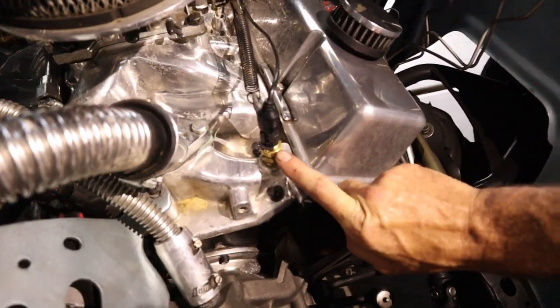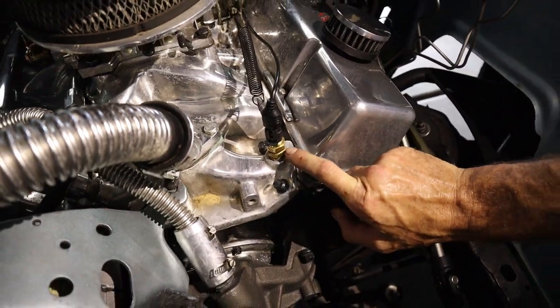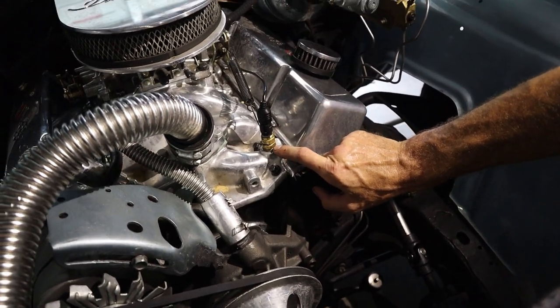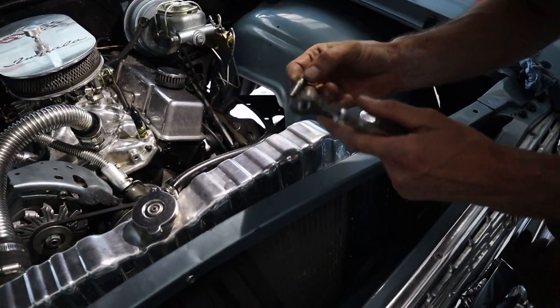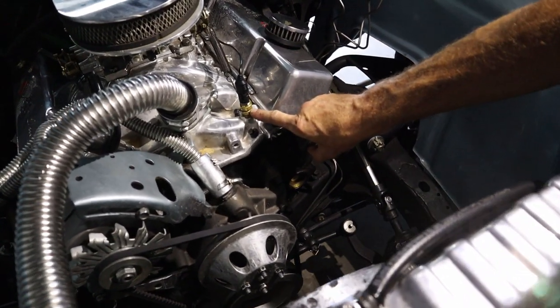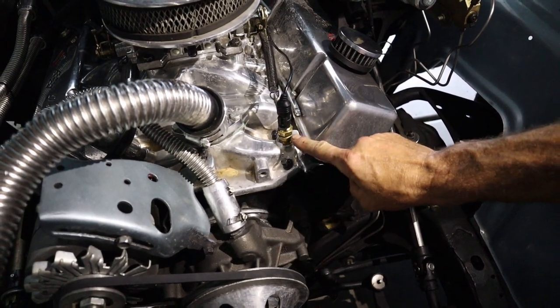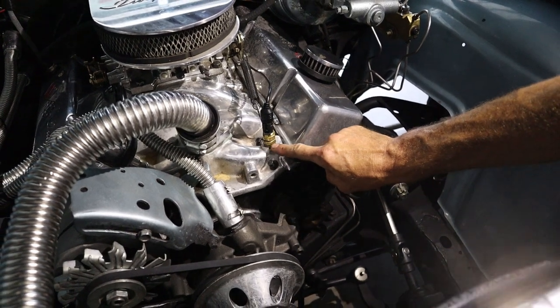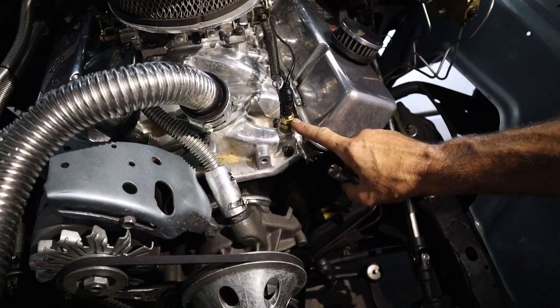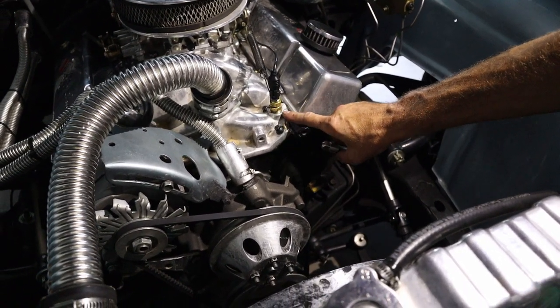Here's what we're doing: the temperature sensor threads need to be bottomed out, and the adapter fitting needs to go almost flush with the intake. Right now they're tight where they are but the probe is still too high. We're going to tap the 1/8-inch pipe fitting deeper into the adapter, and then tap the intake with the 3/8-inch pipe tap to bring the adapter fitting down lower — getting the probe down into the actual coolant flow instead of sitting up in stagnant water.